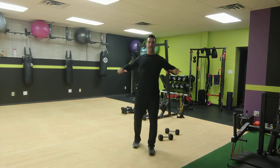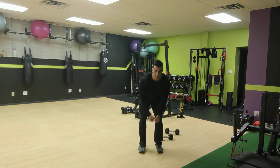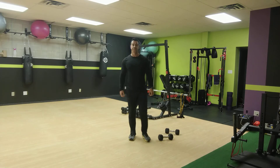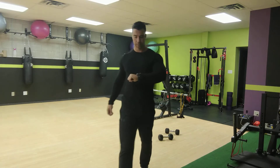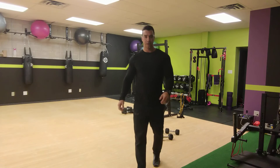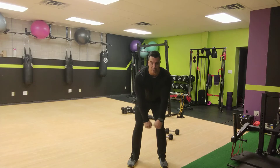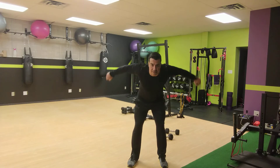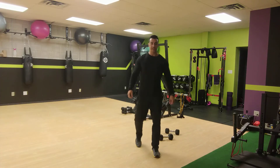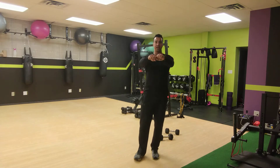Bent-over fly or band pull apart — ready, set, and go for it. You can hold a neutral grip, or if you want, you can hold an overhand grip — it works slightly differently. That's 30 seconds, 30 in, 30 to go. So bent-over fly, or if you have a band, the band pull apart.